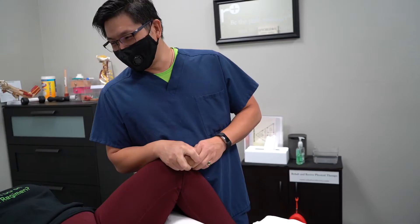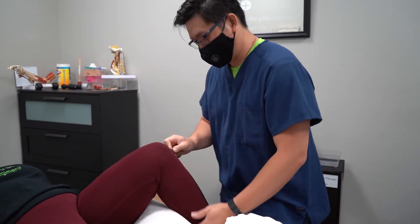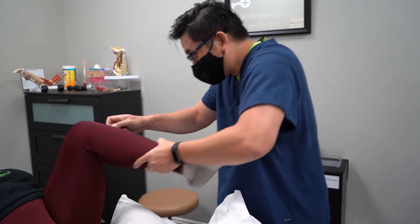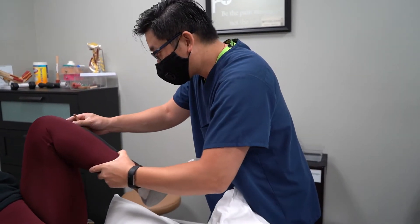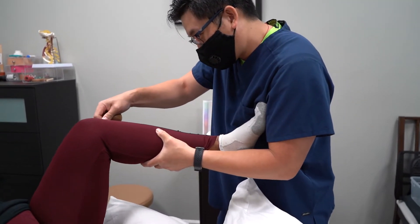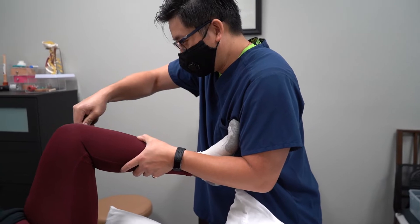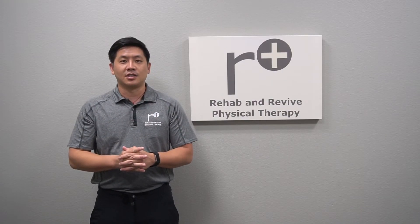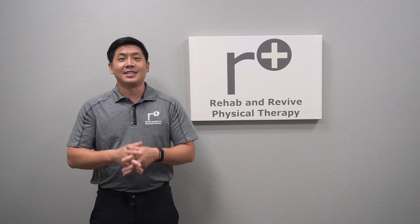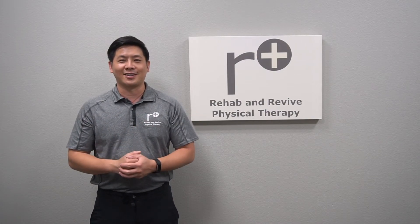What we can do here at Rehab and Revive is address not just needs for walking and habit changes for your gait, but we also look at your pelvis and address your ankle and your hip to get those stronger and more stable, as well as adjusting and moving your knee and the kneecap. We're excited here at Rehab and Revive to help you with your ACL-PCL needs. Remember, we heal smarter, not harder.